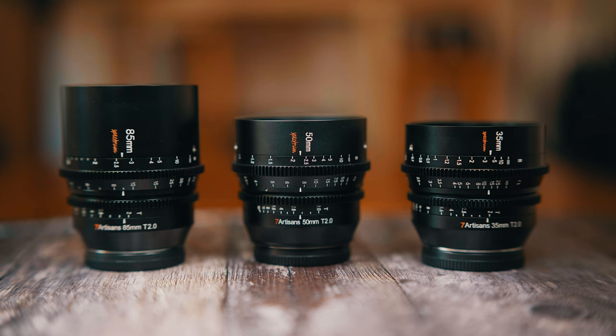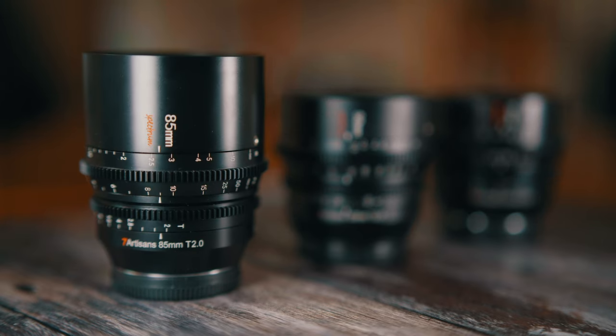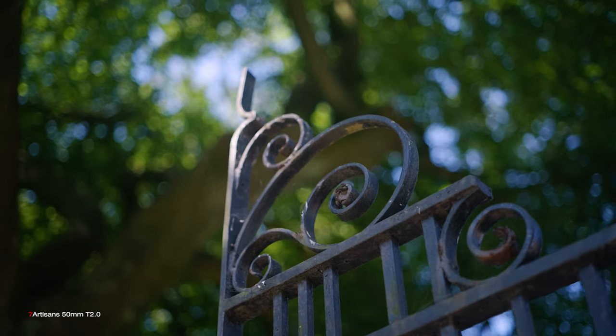The other two lenses in the series are the 35mm, which I have reviewed recently, and the 85mm, which I'll be making a video about very soon. These three lenses — called Spectrum — are all different sizes but have the focus and aperture rings in the same place, so you don't have to readjust your follow focus position in the rig when changing between them. This lens, just like the 35mm, produces a vintage lens look — sharp when it matters, not perfect, but that only adds to the character.